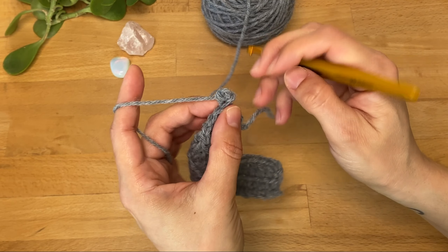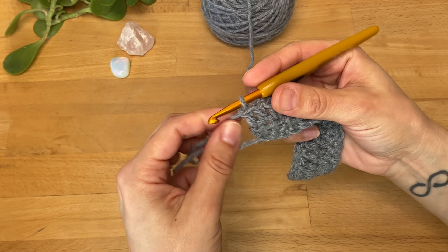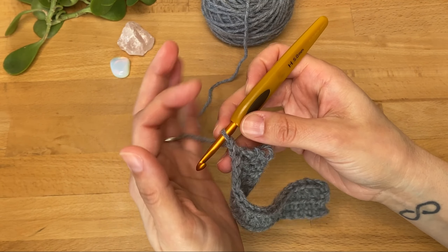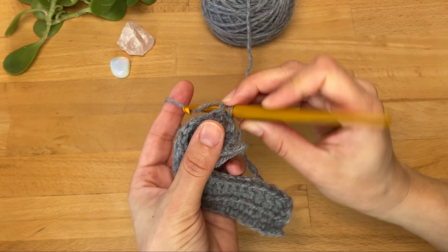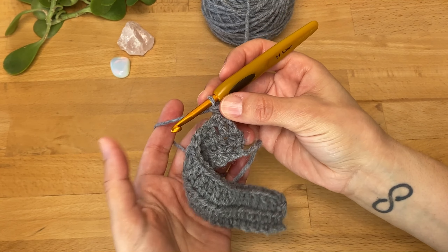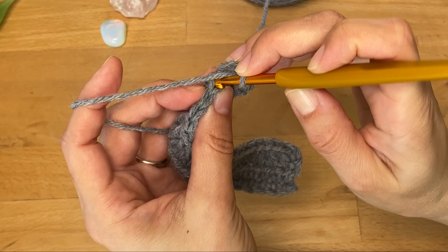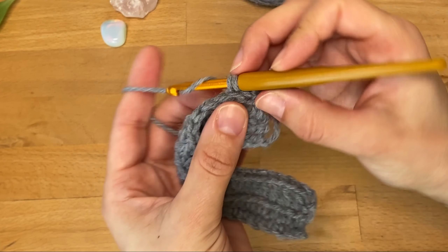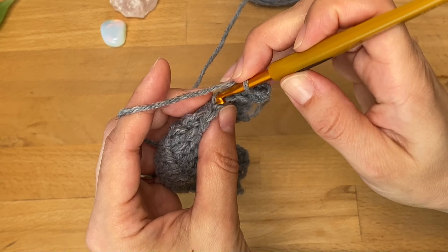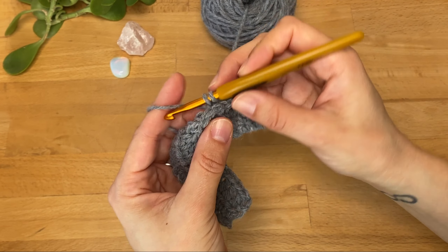In some cases — and this is personal preference or following specific instructions — I like to start my first row of a back loop only row by working into both loops; I think it just looks a little neater and feels more secure. The remaining stitches I'm going to work in the back loops only. This particular technique is really great when you're trying to make ribbing for hats and sweaters, or any project that requires some kind of texture effect.